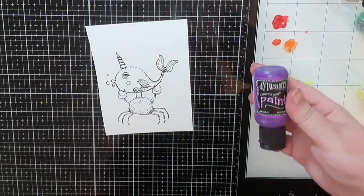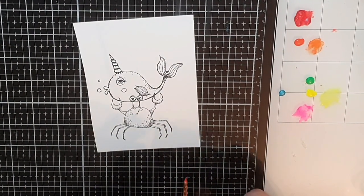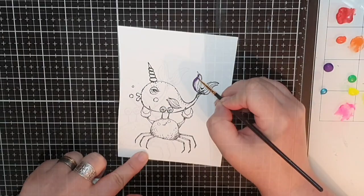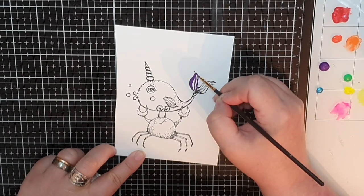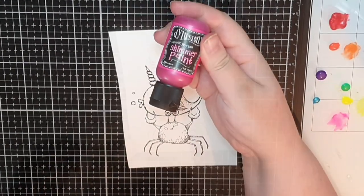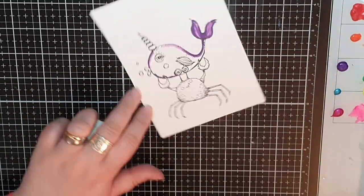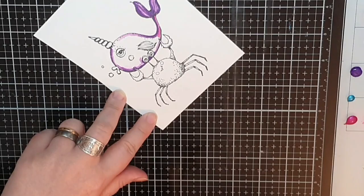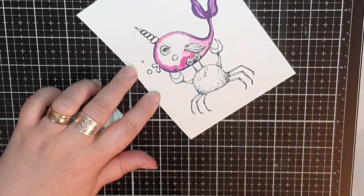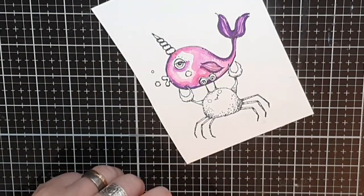Next up we are coloring the whale, and I chose the purple Crushed Grapes to color in the tail and go around the whole fish and blend it out with a wet brush. As my lighter color I chose shimmer paint in Bubblegum Pink. When the purple shadows are in place I make a puddle with diluted pink and fill in the fish. For her cheeks, eyelid, and horn I use Tropical Sangria.